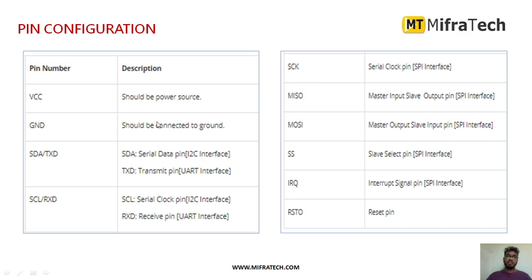Now we will see the pin description. VCC is mainly to provide the power supply, and Ground should be connected to ground. The transmitter or serial data pin is used for the I2C interface or as a transmitter for UART interface. The serial clock and receiver data pin is used for I2C and UART interfaces. SCK is the serial clock pin. MISO is the master input slave output pin for SPI interface. MOSI is the master output slave input pin — you can use I2C, UART, or SPI interface.